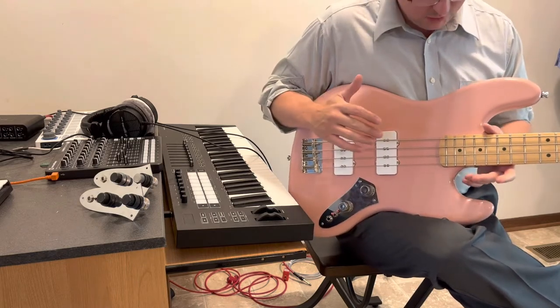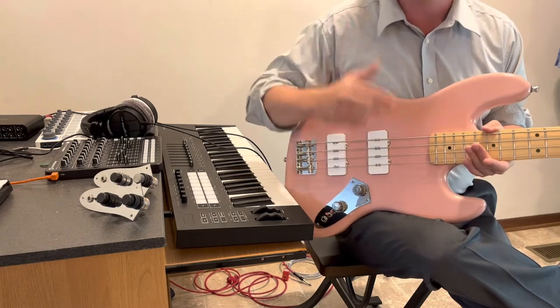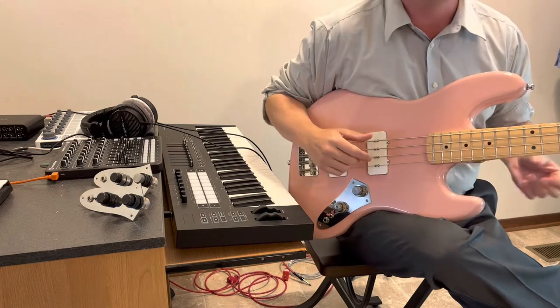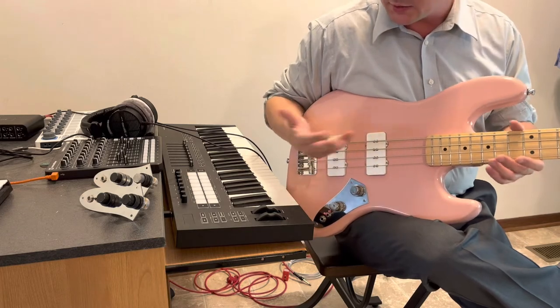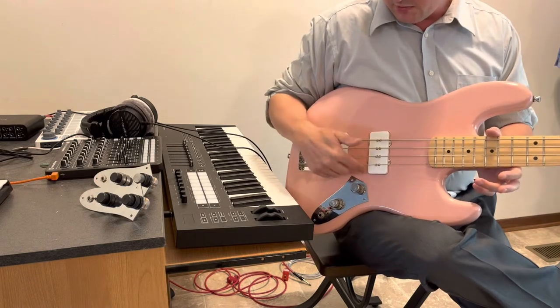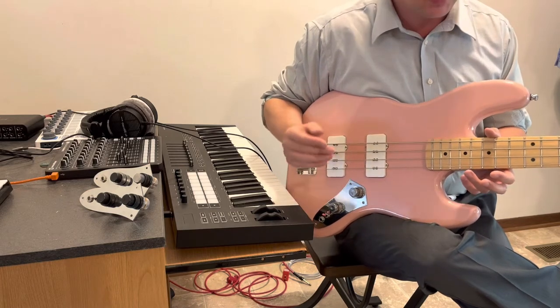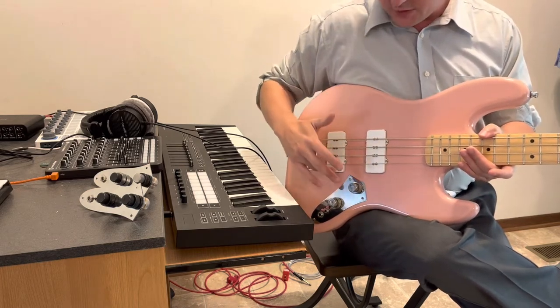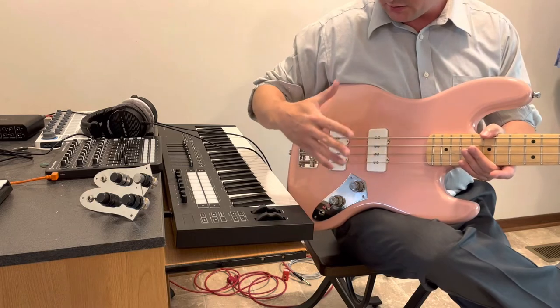Now going on to talk about these pickups and how this came about. I wanted to have a bass with P90s. I could never find one — well, I did find one company that already had P90s in a bass, but I didn't want that. I gave up on the project until a friend pointed out that a company called Stonewall Pickups offers a Jazzmaster P90 version and a straight-up bass-voiced P90 pickup configuration. Found those — great, dying to try them out.